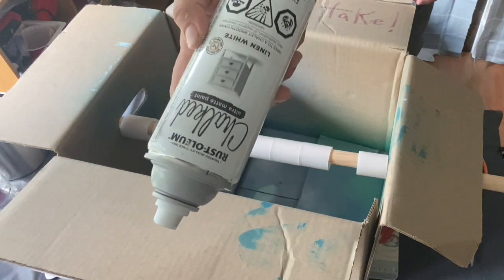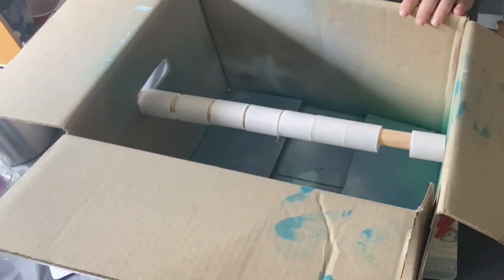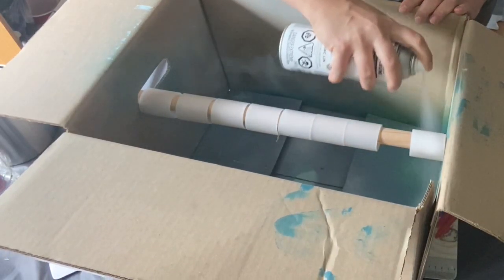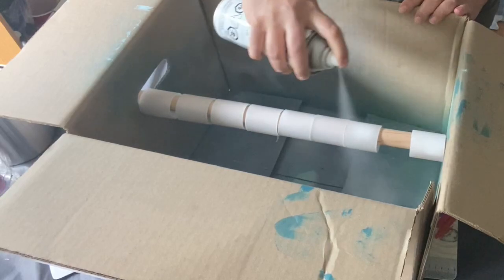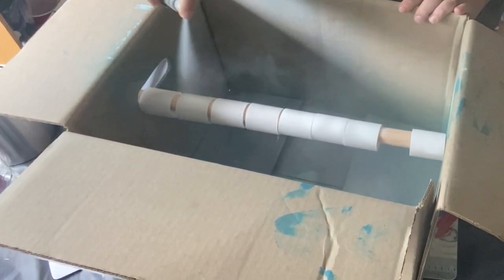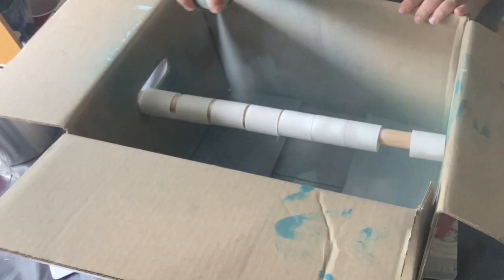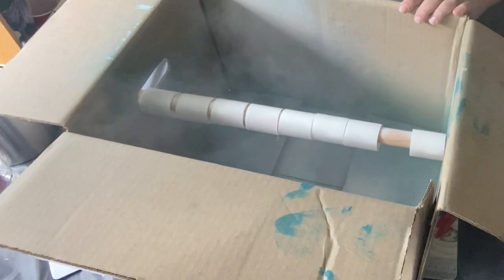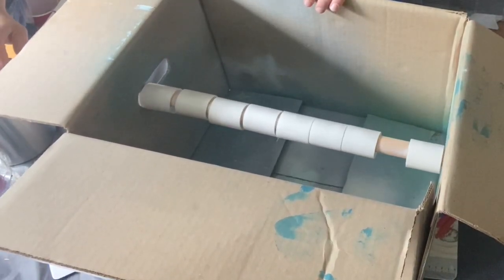They came in the packaging and we kept them. I'm going to be painting them in this chalked linen white paint. I'm just spray painting them and I put them on this rod so that I could turn it and have them dry nicely. I'm just doing one coat because they're white already — I just wanted them to be a richer white rather than the kind of see-through clear white.